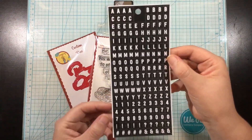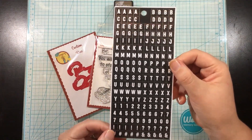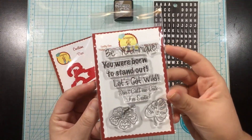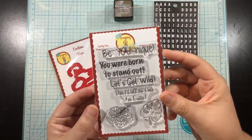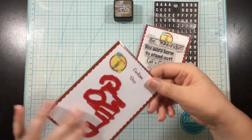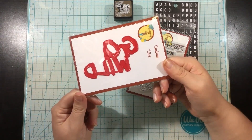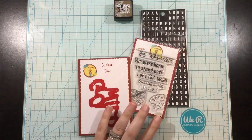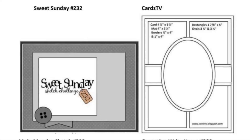This little extra pack of goodies is included if you get the banana split level kit. You're going to get a Ranger Distress mini ink cube — I got gathered twigs, but you could get any color. There's a Go Wild word die by Scrapping for Less, the exotic sentiment stamp set by Scrapping for Less, and alphabet stickers by Darice.